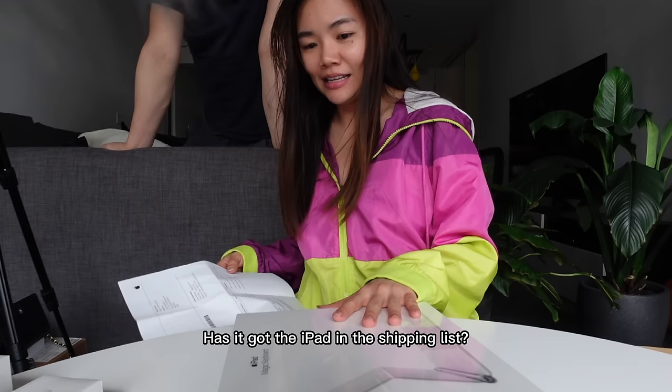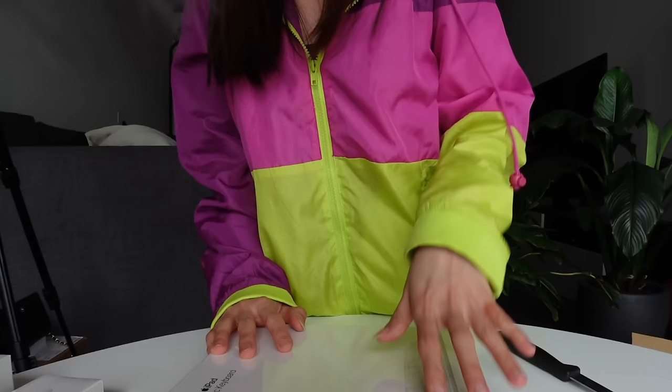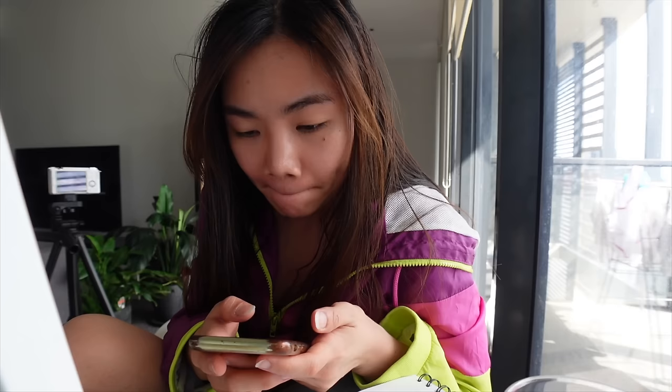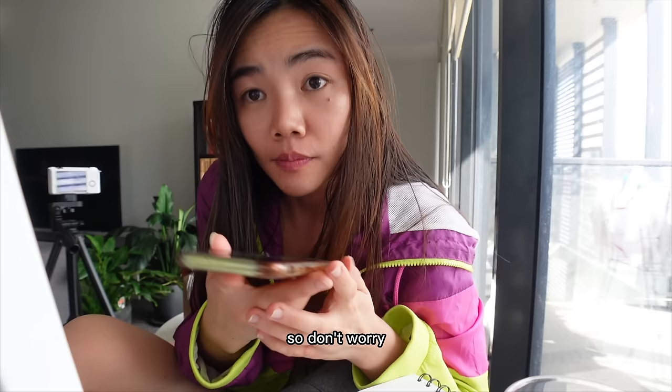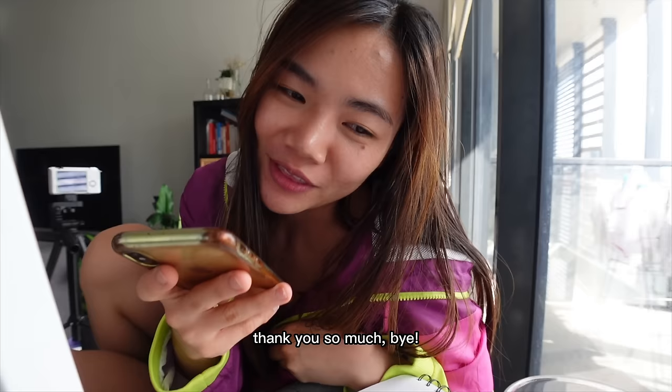Wait, what? The iPad is not here. What? Has it got the iPad in the shipping list? Yeah, iPad Pro. What the heck? Okay, I guess I'm going to do the unboxing when I get the iPad. I have some confirmation with the parcel right here, so don't worry, it is actually still on the way. Okay, that's very relieving. Thank you so much. Bye. So it's still on the way — good to know.